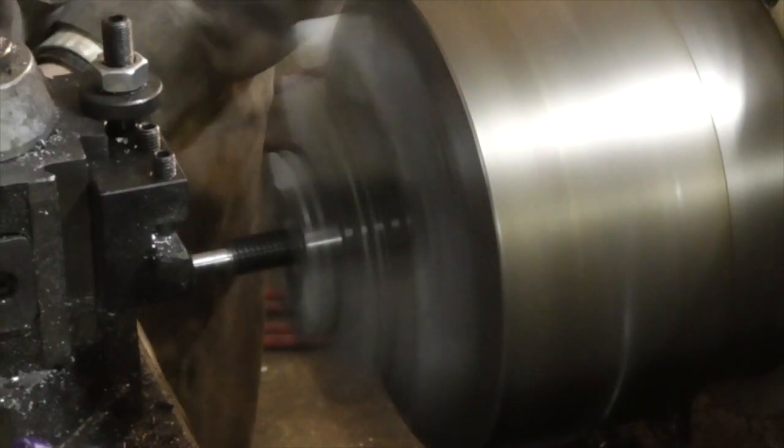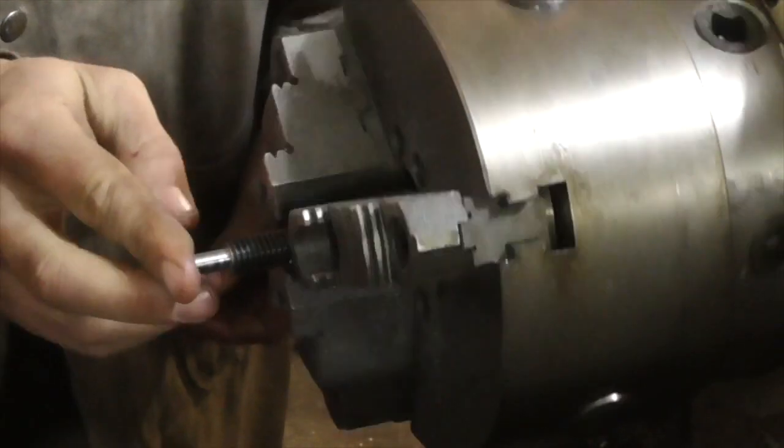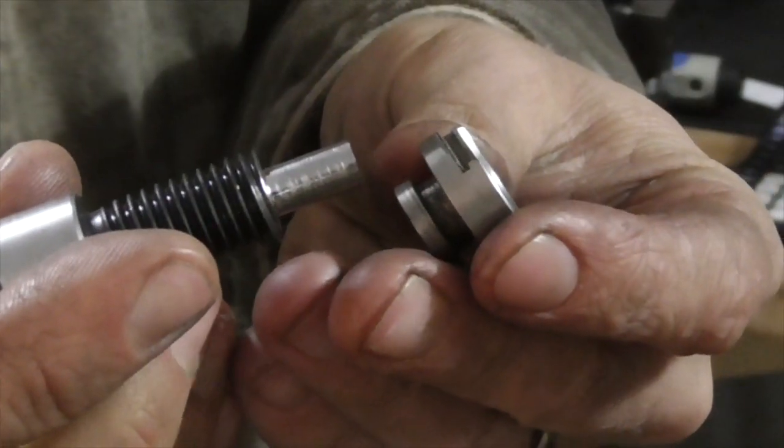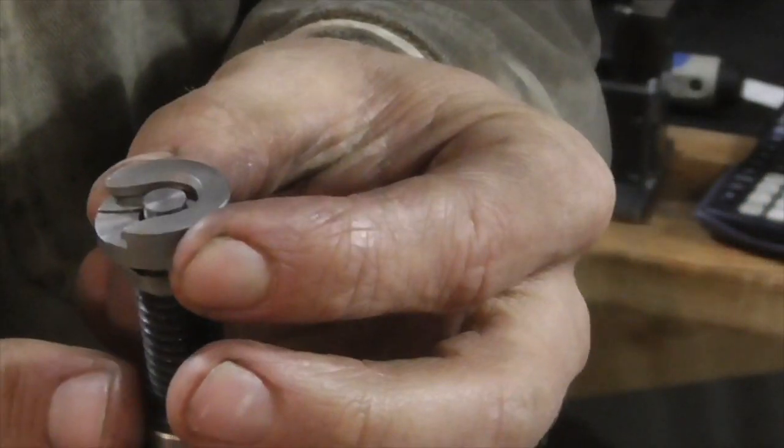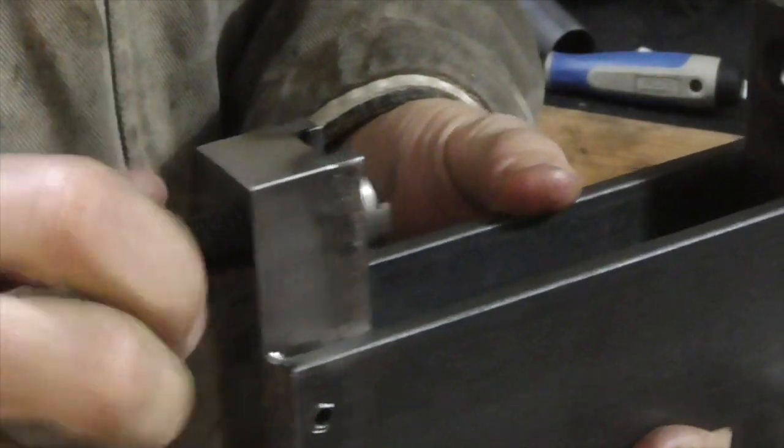I turned down the end of a cap screw so that it would fit through the center of a shell holder to lock the case in place when the screw was tightened, and welded a metal tab to the head of the screw for ease of tightening and loosening it.